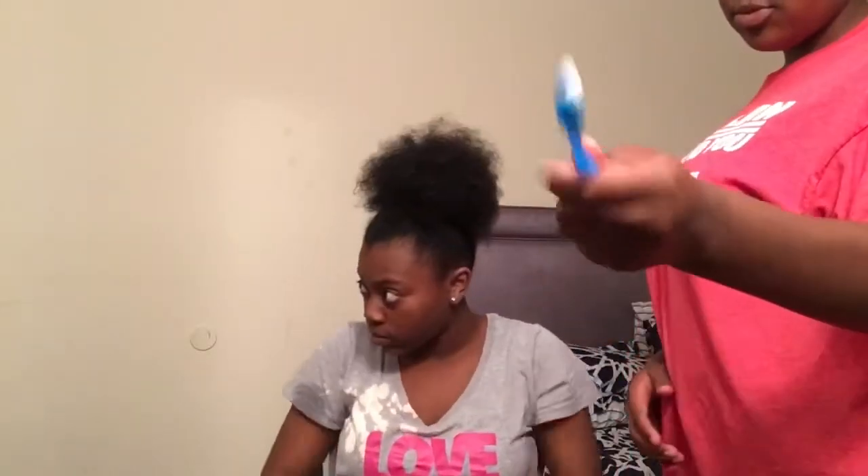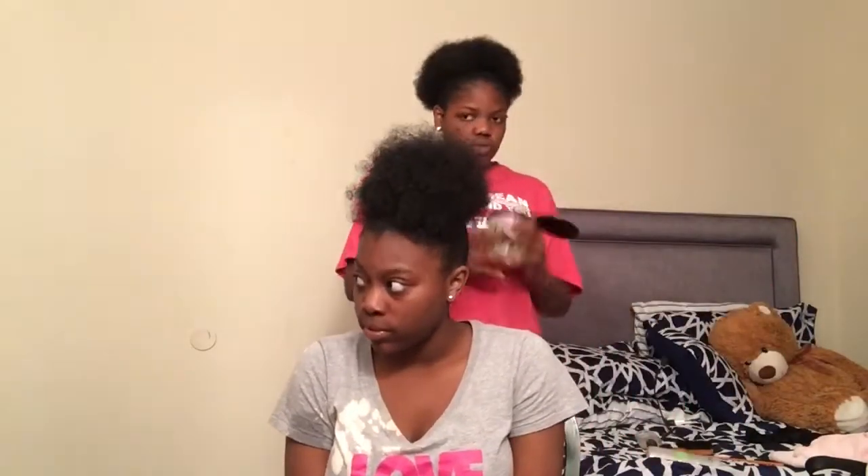So you're going to need a toothbrush. And y'all, let me tell y'all — do not, I repeat, do not use a toothbrush that's been in your mouth. Like, all the toothbrush you're going to throw away, don't use that for your edges, because toothpaste is still down in there. This is going to be a new toothbrush. You can get it from Walmart for like 99 cents.